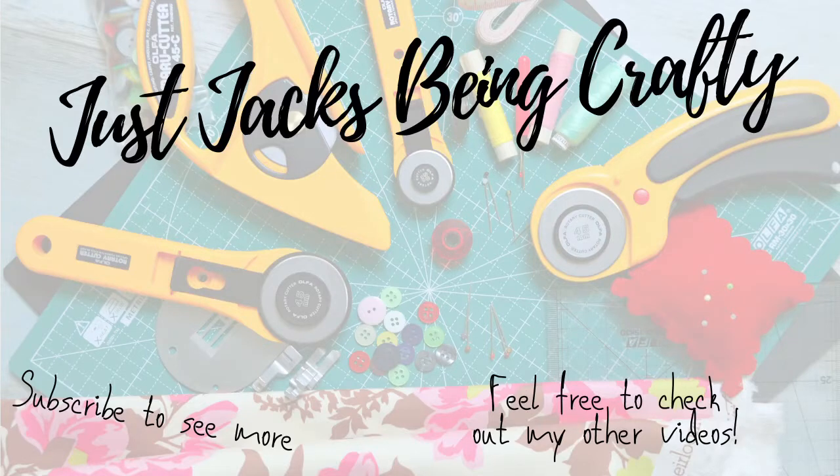Thank you so much for watching. I hope that you enjoyed this video, and if you want to see more, definitely leave a comment down below of what you would like to see sewn. I really enjoy sewing dresses, but I am going to be sewing some pants soon, so let me know if you want a tutorial of that. I hope you guys have a great day!